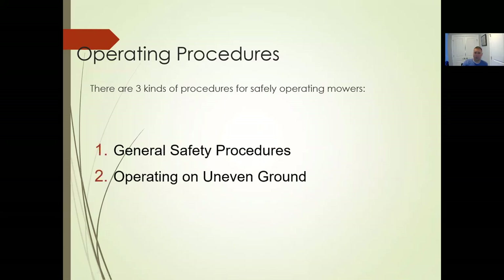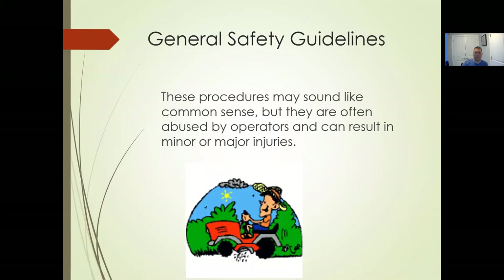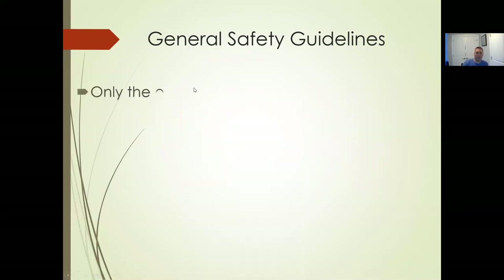Operating procedures: three kinds for safely operating a mower — general safety procedures, operating on uneven ground, and avoiding thrown object hazards. General safety guidelines may sound like common sense but are often abused by operators. It goes back to the beginning: everybody thinks they can operate a piece of equipment, especially a walk-behind or push mower — 'it's easy, no big deal.' That's what happens: you put your guard down when you have that mentality.